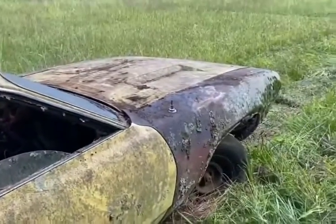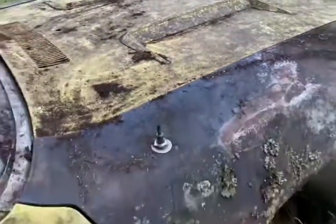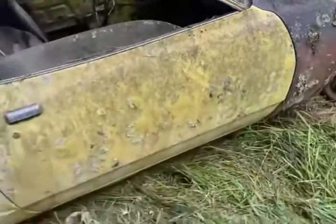And it looks rough. Still got the Roadrunner hood, which I have another Roadrunner hood that'll go on it.